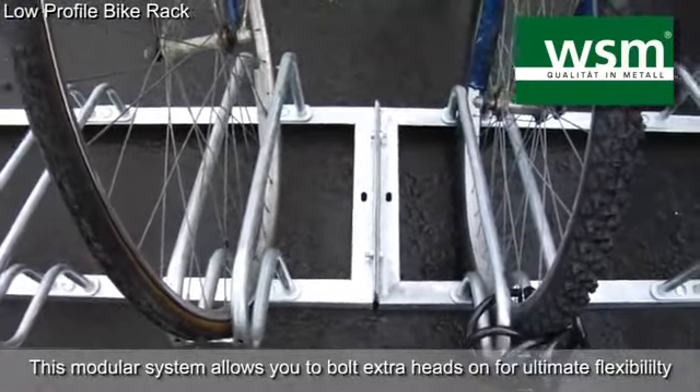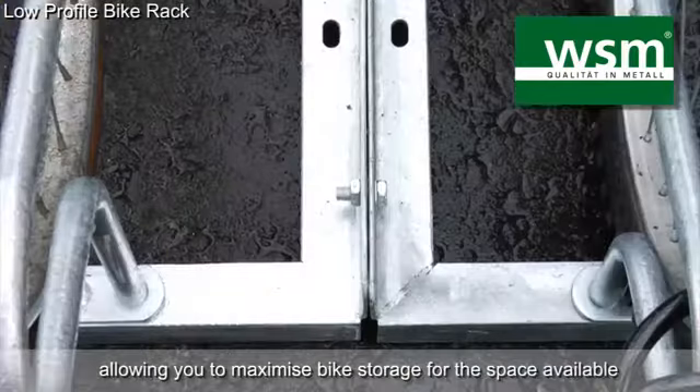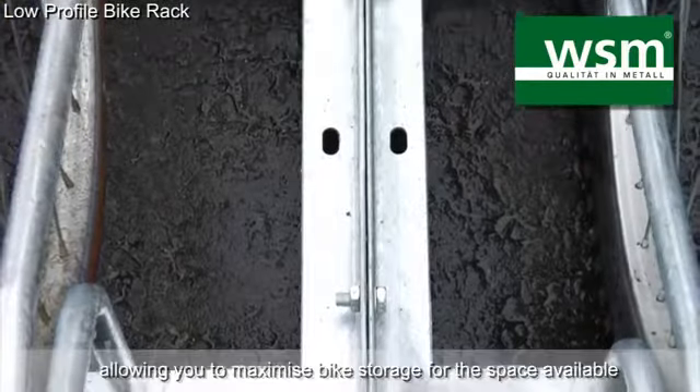You can easily bolt the rack to the ground if needs be. It comes flat packed for quick assembly. The modular system means you can bolt on as many heads as necessary.